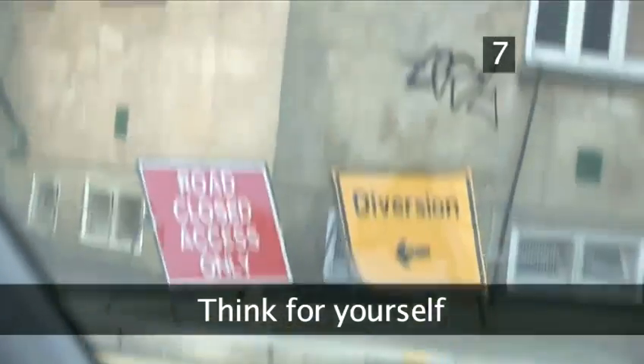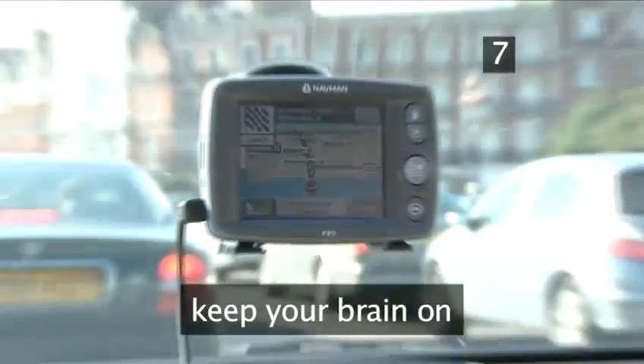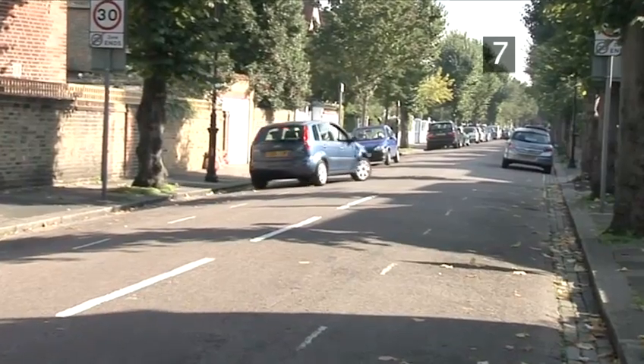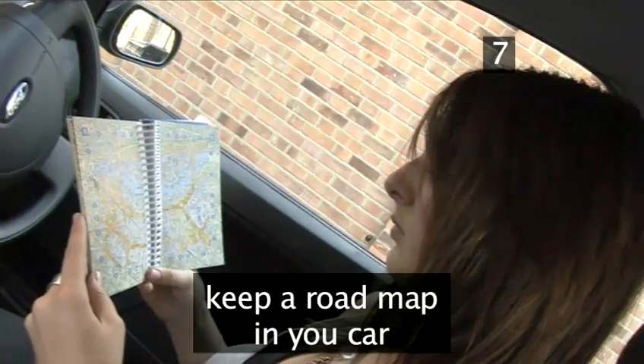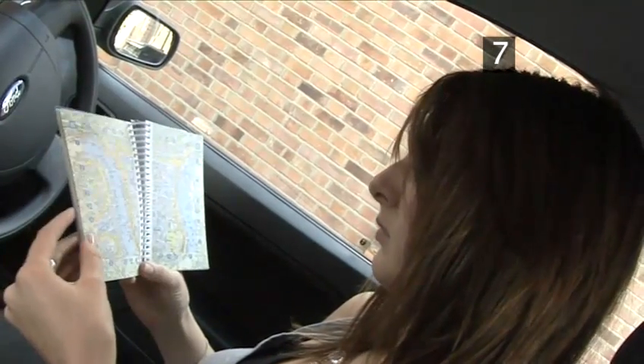Think for yourself. SatNav is not infallible. Always keep your brain on and don't take the instructions you're given without double-checking them for yourself, especially when it comes to a potentially dangerous manoeuvre such as a U-turn. Keep a road map in the car and look up the page that has your destination on it, so you have a sense of the direction you should be headed.